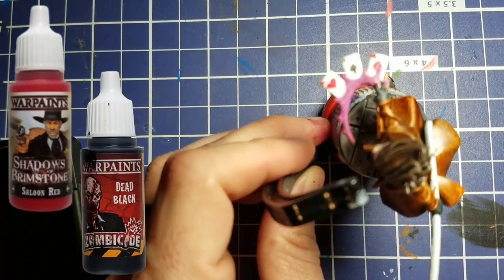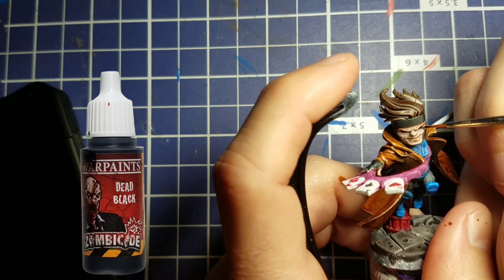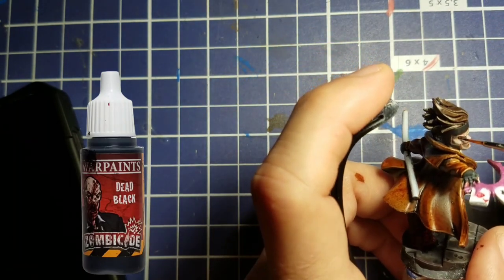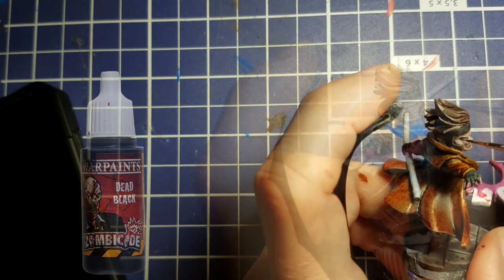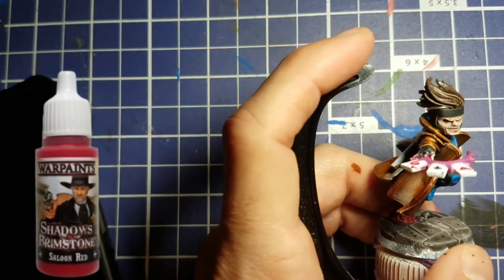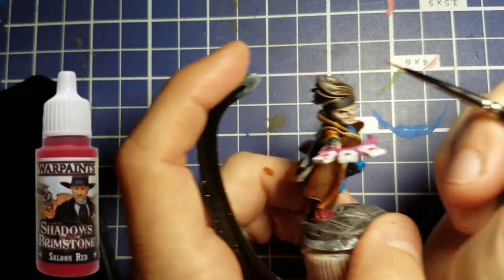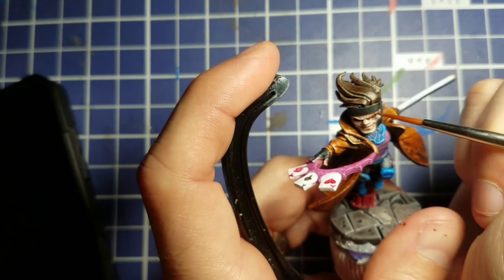For his eyes, we start out with Dead Black and paint in the eye socket. Remember, Gambit doesn't have eyes like you and me — his eyes are black with a red pupil. So we go back with Saloon Red and just dot in the pupil. I also go back with a spot of Liquitex White and add just the smallest highlight right on the pupil, so he's got a nice twinkle in his eye.